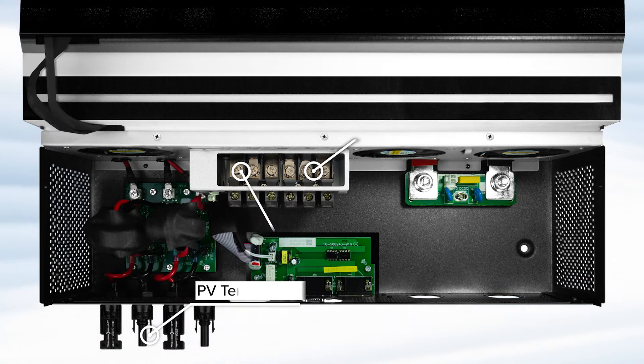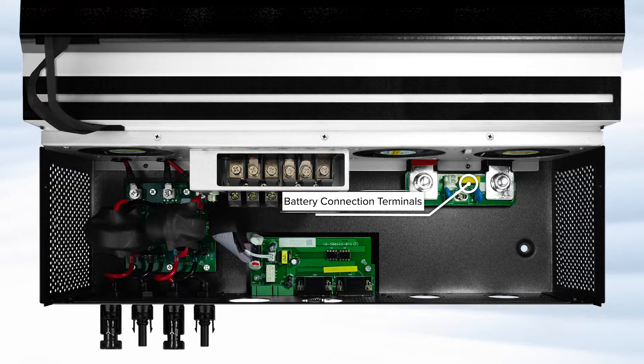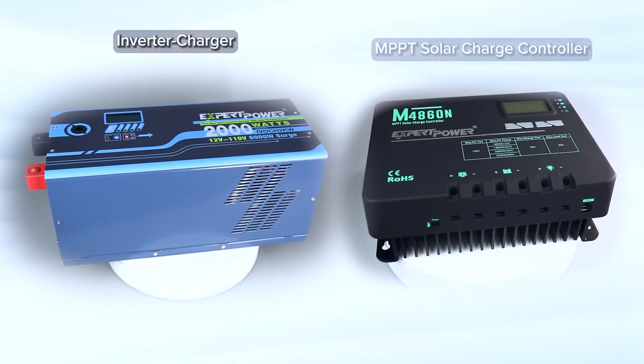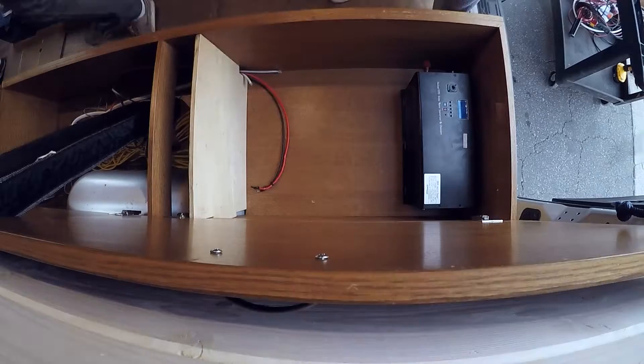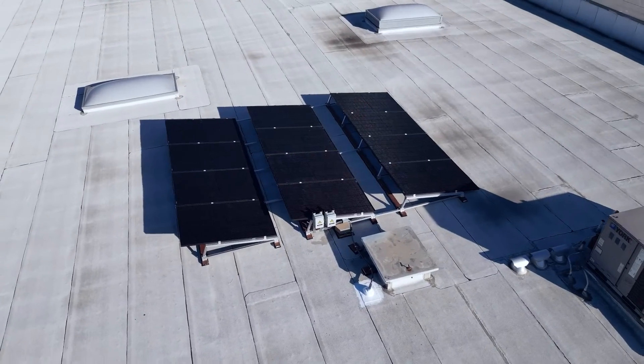Get your power through the PV terminals or the AC in and output terminals. As a hybrid inverter charger, it rolls multiple functions all into one machine. It charges your batteries via direct current or shore power, or by using its MPPT controller functionality to charge them directly from solar panels of up to 8 kilowatts.